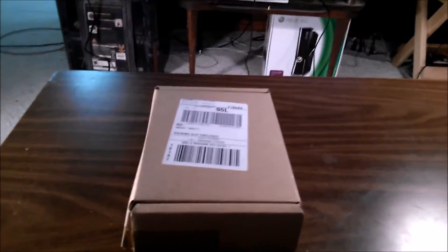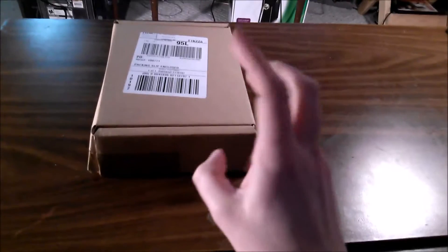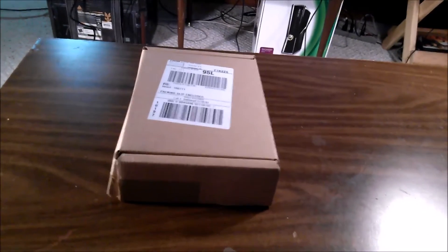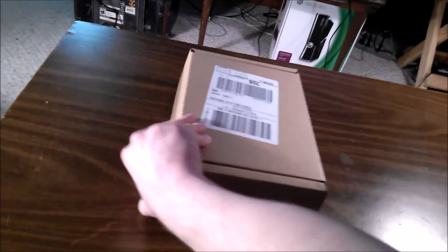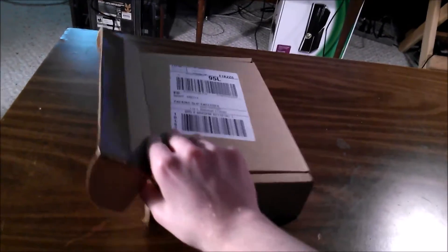Hello everyone, original blood ice here. This is not technically an unboxing — I was debating whether to do a video like this, but I remembered I did one when my Wii U came back from being fixed. As you can tell from the title, I have my New 3DS XL back, hopefully fixed. I have not opened it yet.